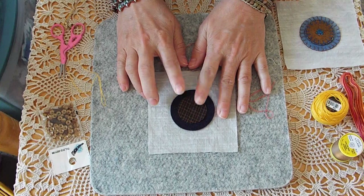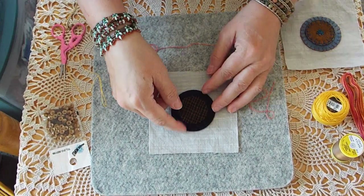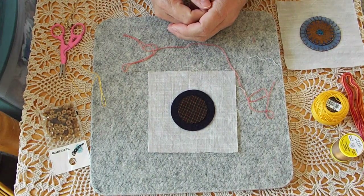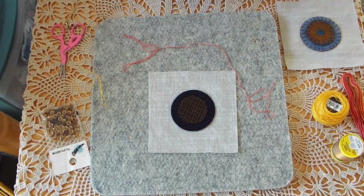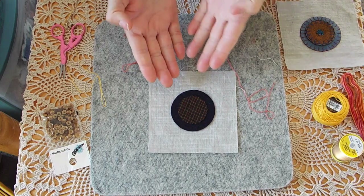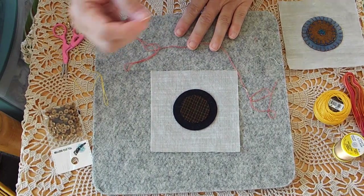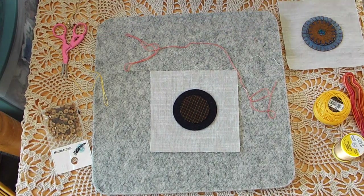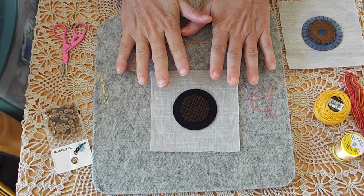I used a fabric glue stick to get these down so that I wouldn't keep catching my thread on the lip of the circle. If you're going to use glue, please use a fabric glue stick — you don't want to use regular glue because it's going to dry too thick and your needle will have trouble going through it and it might pick up residue. But with the glue stick, it doesn't seem to do that. You can also baste your fabrics down.